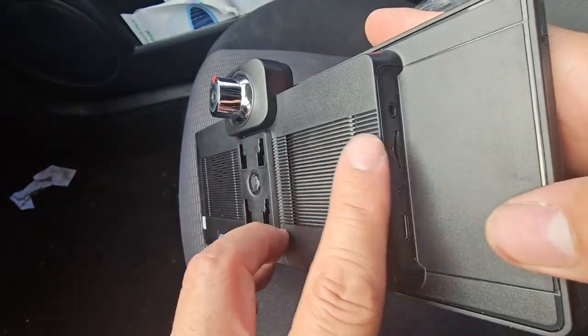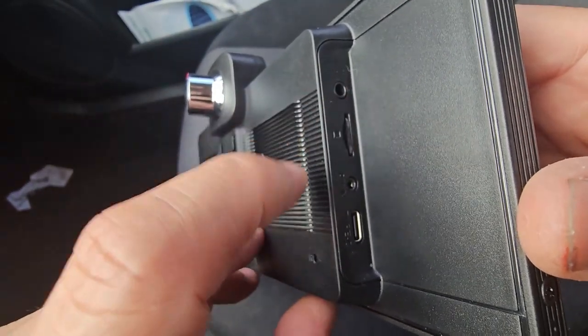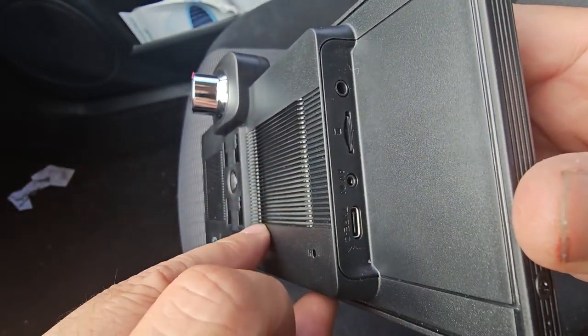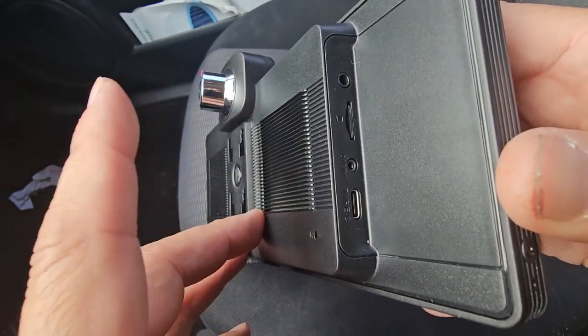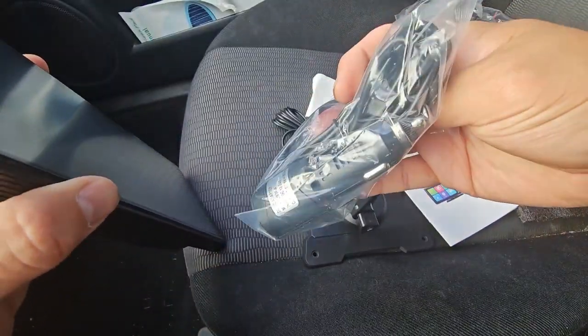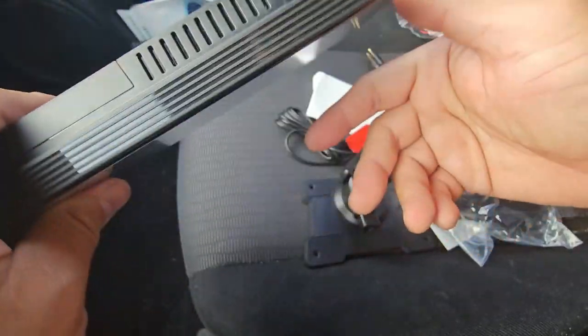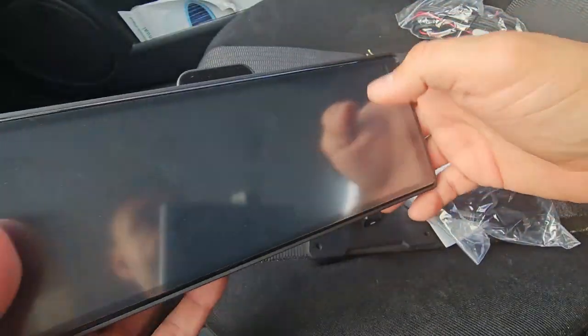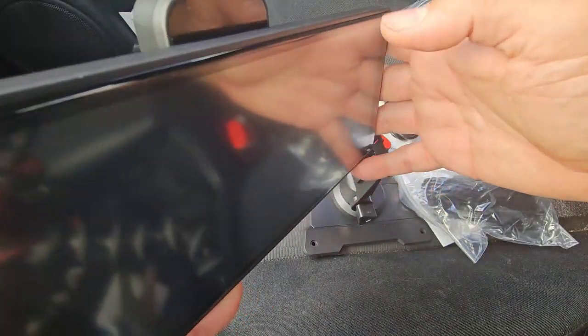They give you a 64GB micro SD card, a GPS connection that you have to connect in here, an AV connection for your backup camera, and a Type-C connection that you're going to need. If you don't have a Type-C in your car, it's fine — they give you a lighter connection with a fuse and a Type-C connection. So we're going to power this up today and test it out with 64 gigs of memory.